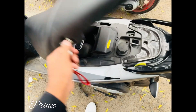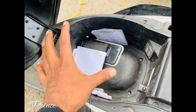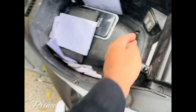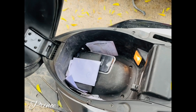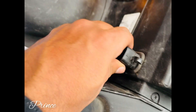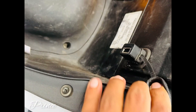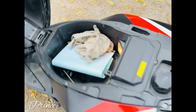This is the boot space. You don't have room for a big helmet — it's only a small lady's helmet that fits, which is a big demerit. You will get a light, a charging socket to charge your phone, a petrol gauge, and a tool kit. The boot space is the same as before.